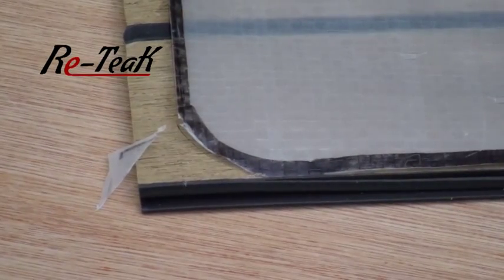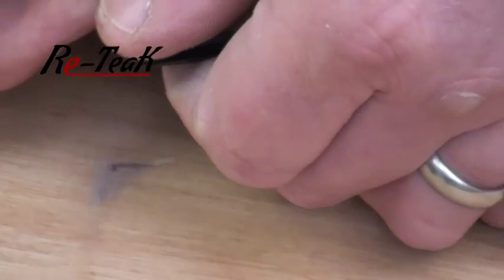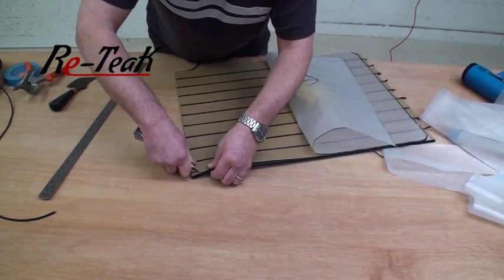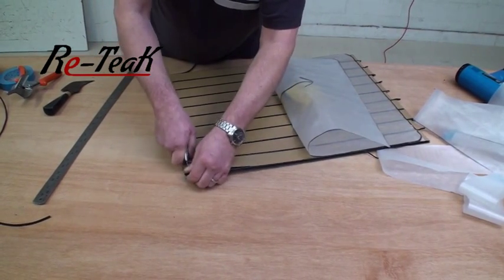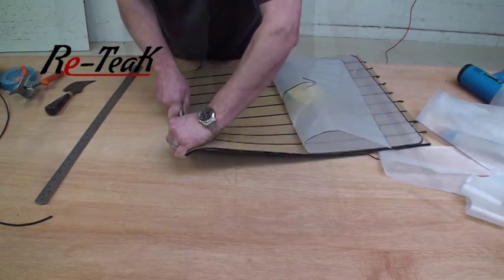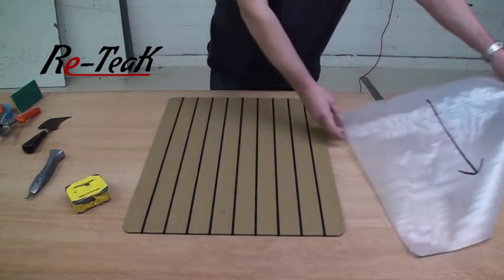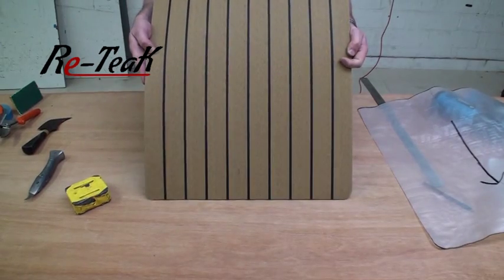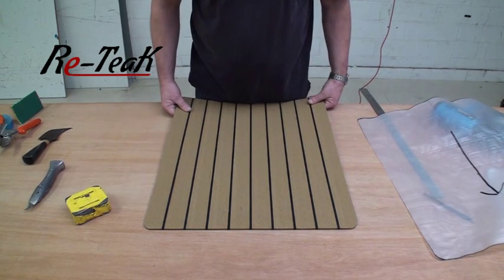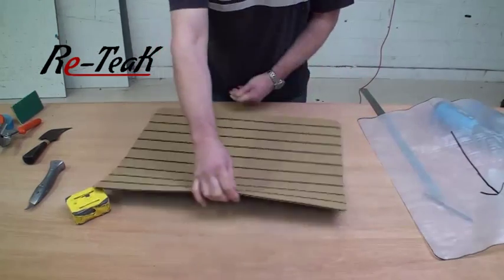Do that all four sides and then remove the template. It's simply a case of using the knife to cut right through the last bit to maintain the shape of your panel. Once you've cut all the way round, you'll find that you now have a completed reteak panel. The panel as it stands at this moment is perfectly adequate for recessed decks such as on the Moody's, because you've got a square edge here.